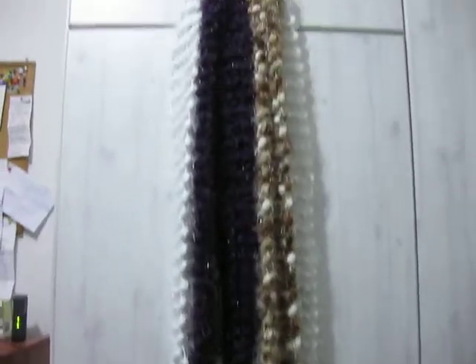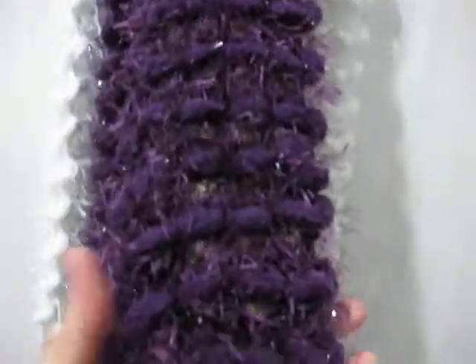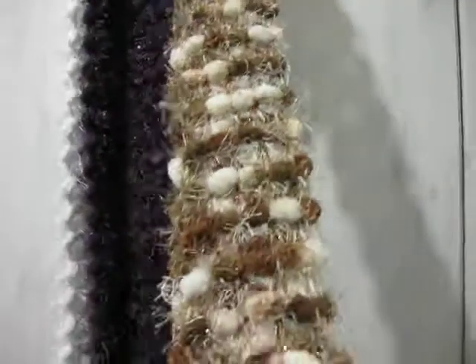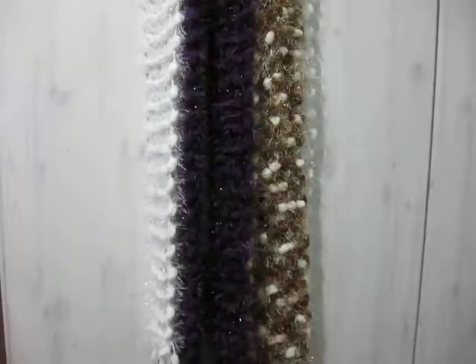They're fairly long, as you can see, and somewhat wide — not real wide. Five long — I mean, five wide. Maybe about three inches in total. But let me know what you think of these; I would love to know. Please comment.